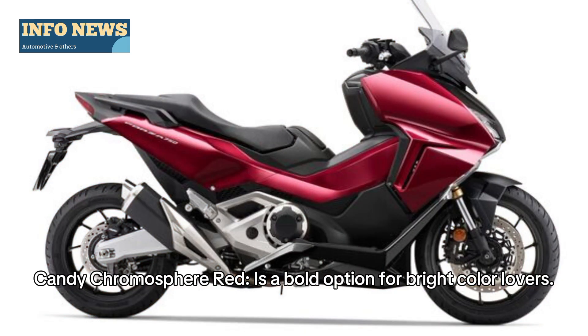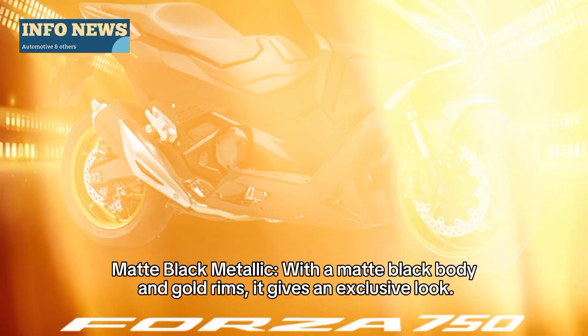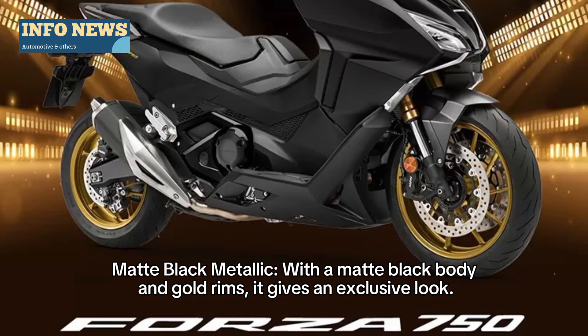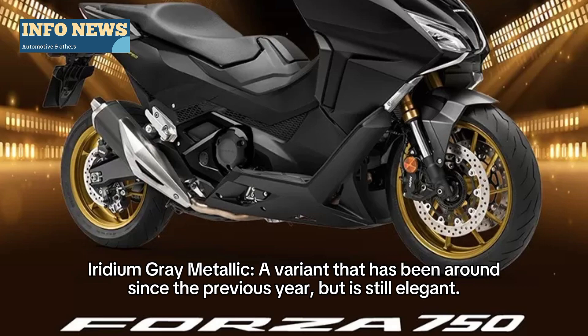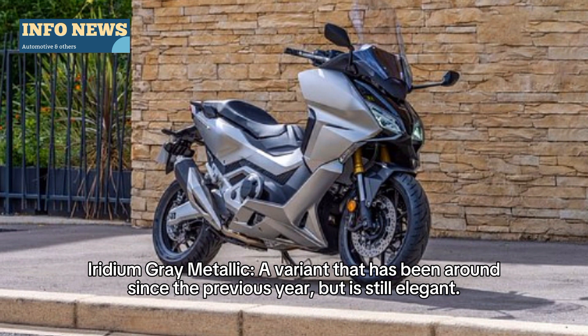Candy Chromosphere Red is a bold option for bright color lovers. Matte black metallic, with a matte black body and gold rims, gives an exclusive look. Iridium gray metallic is a variant that has been around since the previous year, but remains elegant.